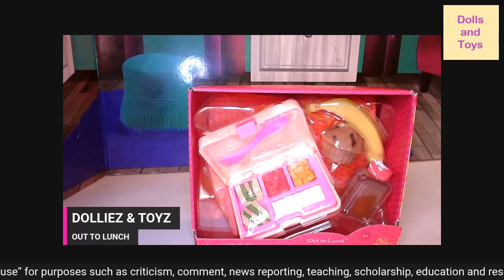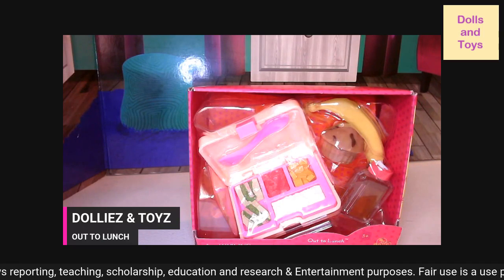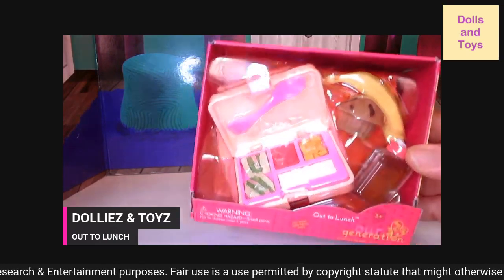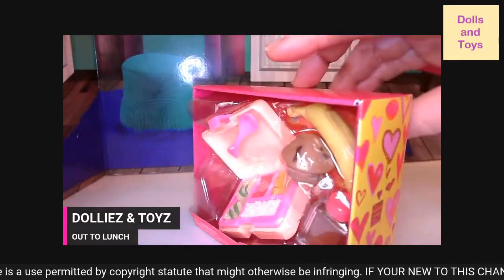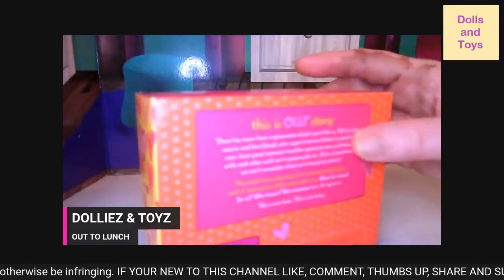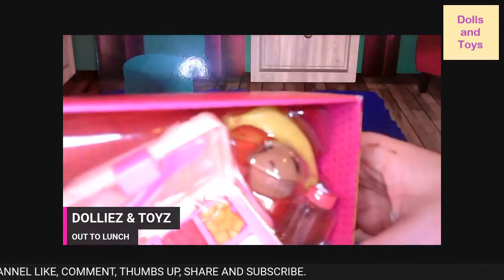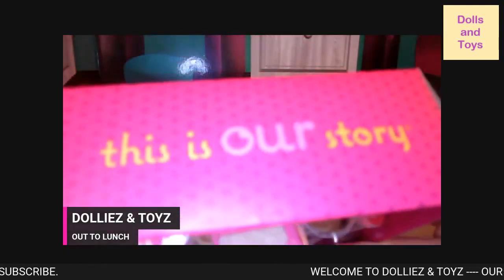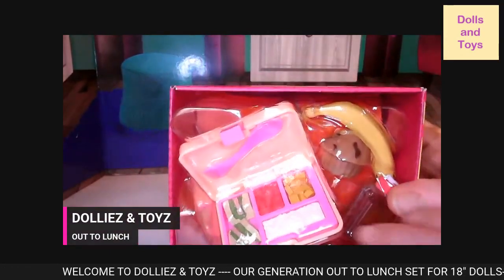Like I said, everything in here is well made, you guys. It looks really realistic. And let's just get a close up. This is the packaging that it came in — recycled packaging. As you can see, it's called Out to Lunch, Our Generation. And it has their story that I just read to you guys. So let's just open it up real quick.